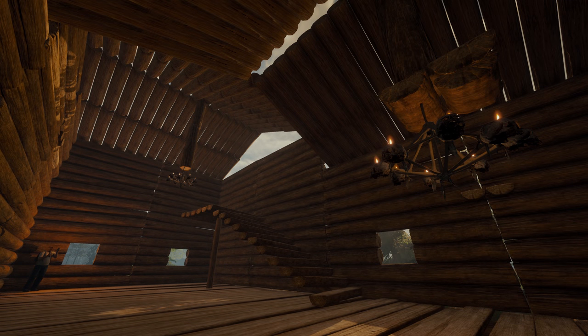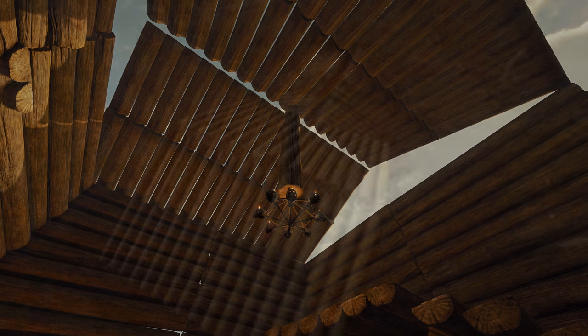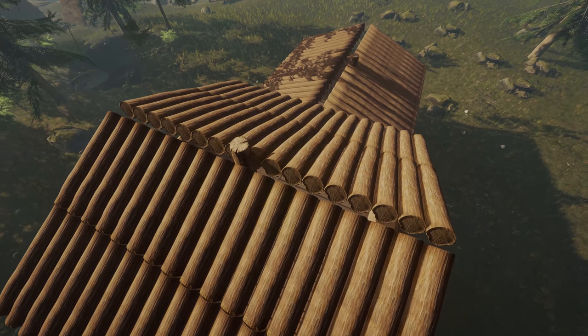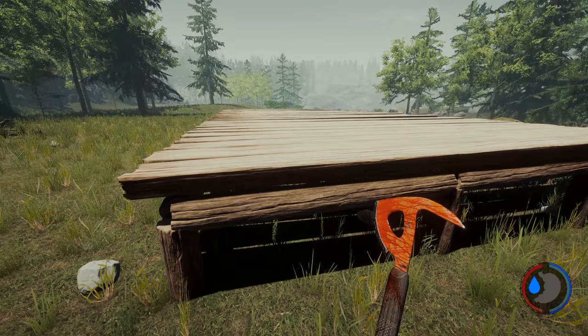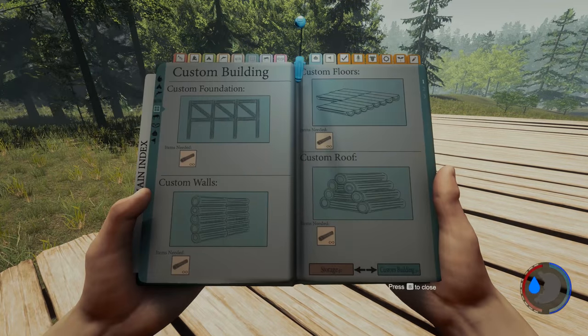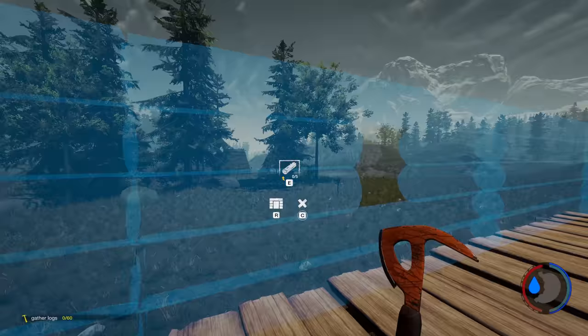Hello everyone, it's Farkat here. In this video, I'm going to show you how to build hanging roof pillars. I would say this is advanced custom building and it is very tedious. It will take you a while because it's about precision. It wasn't too fun to build this, but it is cheap and once you get the hang of it, you'll have it done in about five minutes.